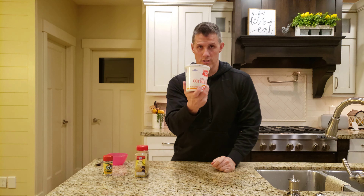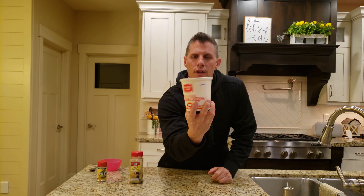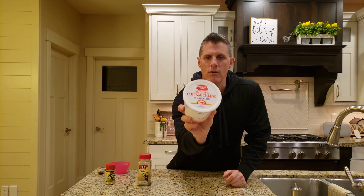With that, this, folks, is dreamy. I always get small curd, and my favorite brand is Metal Gold, for sure.